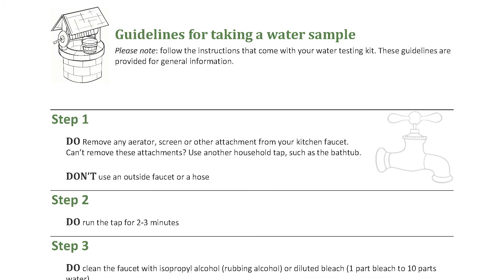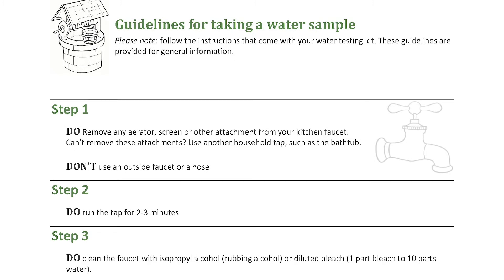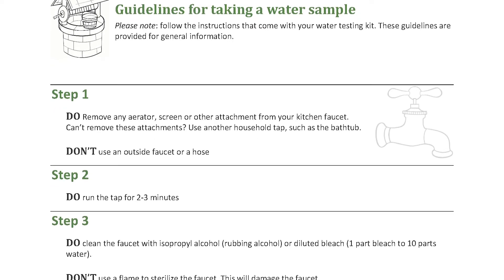If your test came with guidelines for how to take a sample, follow those. If there isn't any information provided, you can use these guidelines.